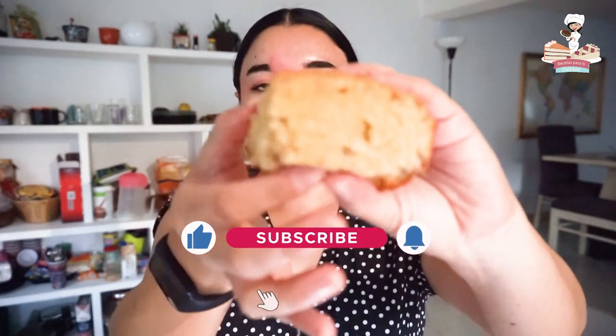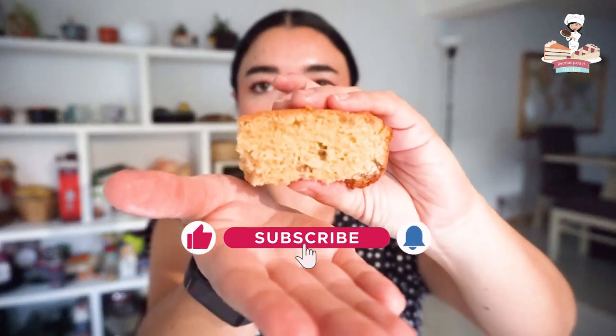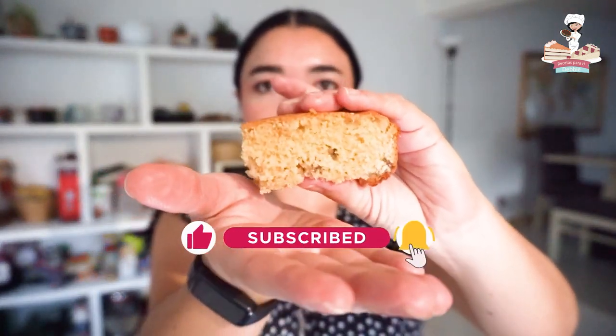Hello guys, my name is Debbie Martinez. Today I have honey bread. Look at this chefcitos — this bread is so delicious, so let's see the video.